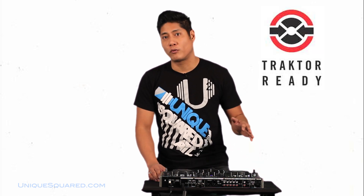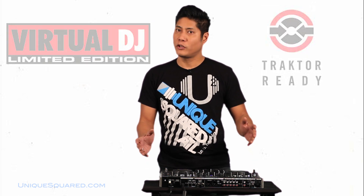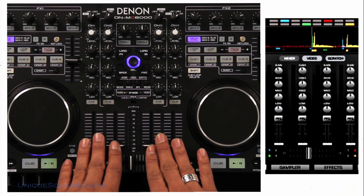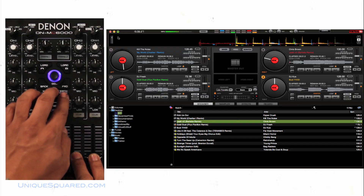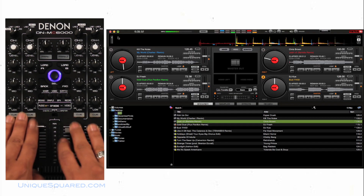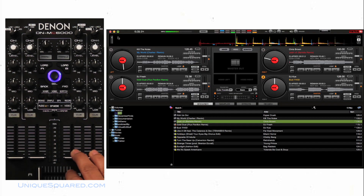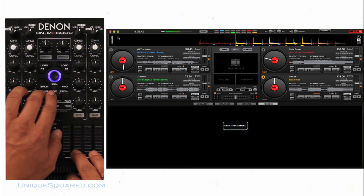There are a lot of DJ controllers out there that are coming out, making a very competitive market. The Denon DNMC6000 is going to come Traktor ready, but in the States it's going to come with a Virtual DJ LE. Really cool software that allows for four deck simultaneous mixing. I'm also able to mix video, I also have sample decks in there as well, and I also have the ability to record.